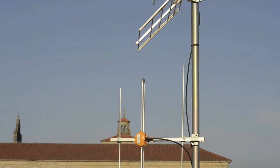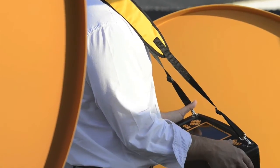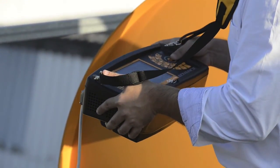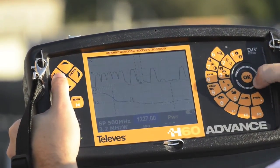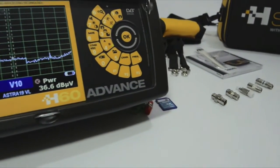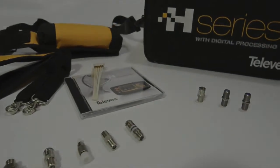With its weather-resistant case, the H60 is designed to work in harsh conditions. In addition to its ease of use, light weight, and well-designed ergonomics, its screen incorporates light sensors that automatically vary the contrast for maximum visibility. All this with a battery life of more than four hours, and it comes with all the accessories for the professional installer.